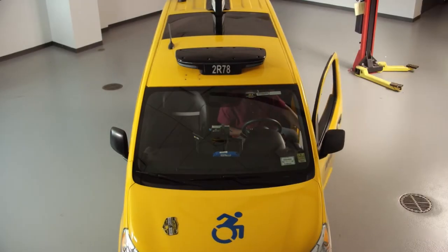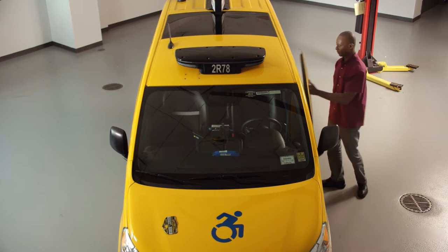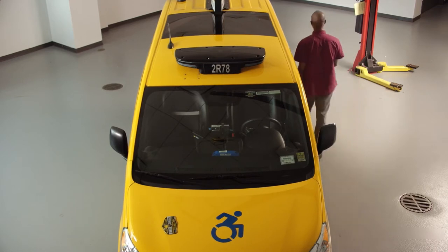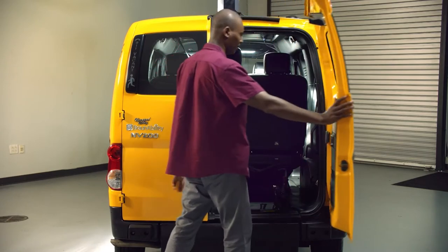Preparing for the Trip. Before you pick up passengers, and before you start driving, you'll need to get your vehicle ready for the trip. This video will help you prepare.